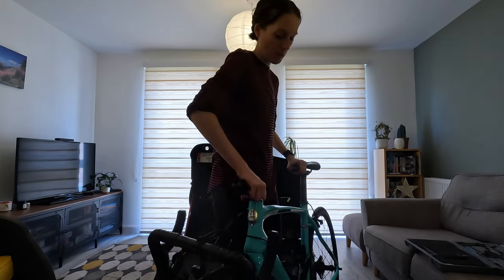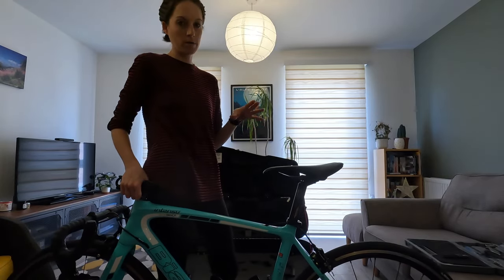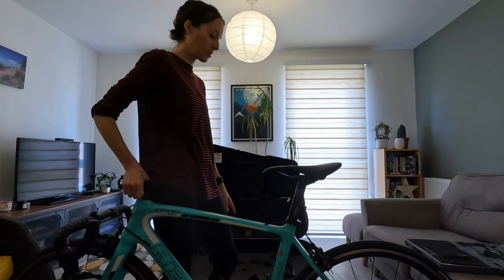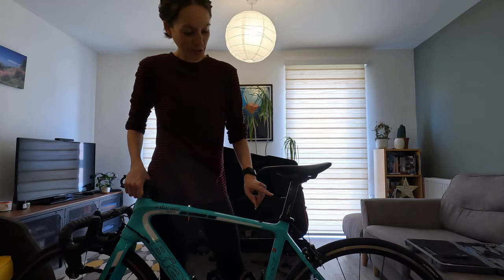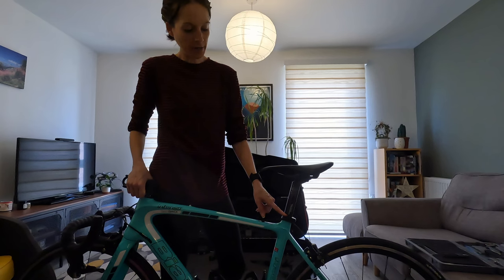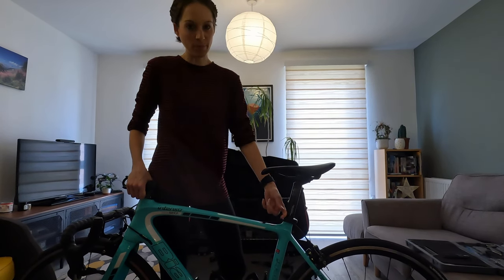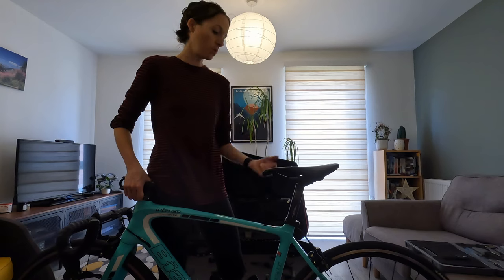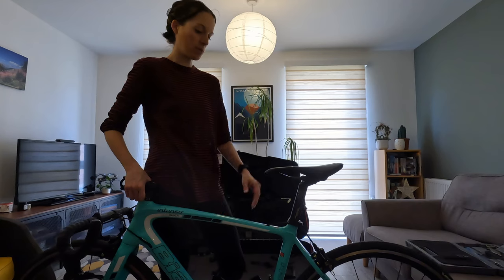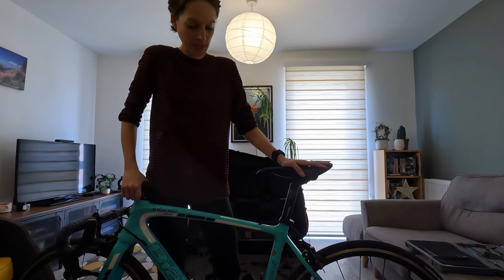We've taken the pedals off and the handlebars off. Now the next step would be to alter your saddle - specifically if you're a taller rider you might have to lower your saddle height to get the bike into the box. I'm short enough that that doesn't apply to me. You'll also want to mark the seat post using tape or a marker, so when you take the post out you know exactly what height to put it back to, saving faffing around. After that, the next step is to take off the wheels.